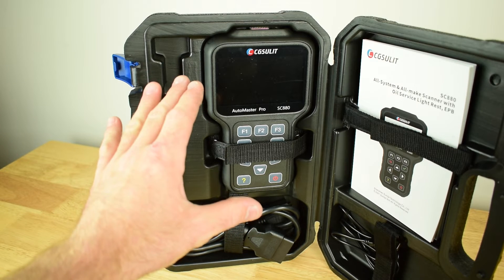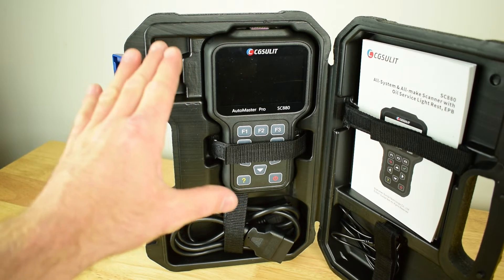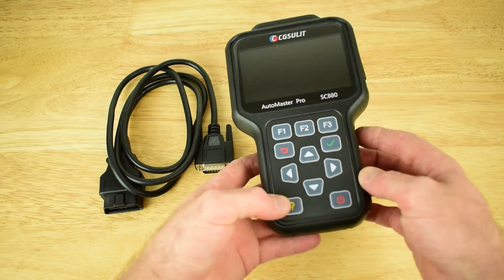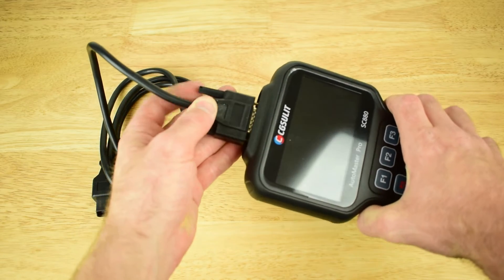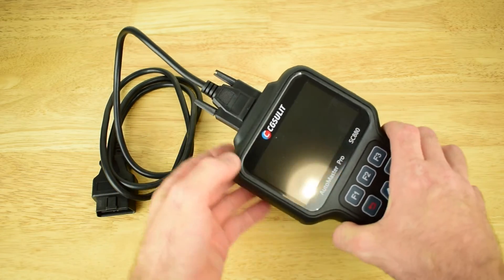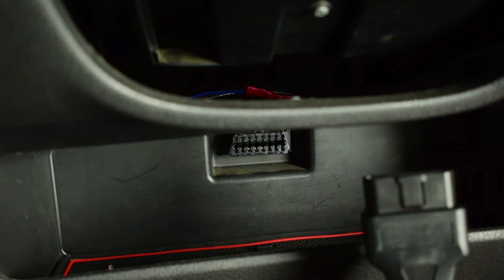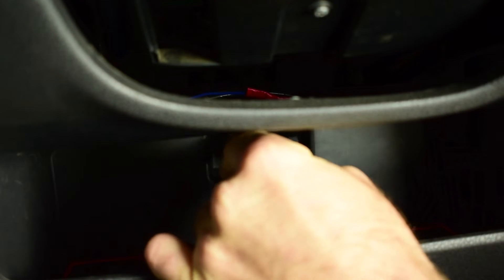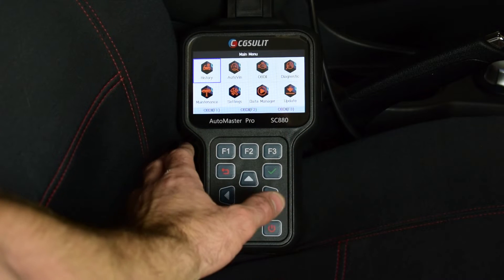Now we'll set up the SC880 and get it plugged into the vehicle. All we need to do is plug the cable into the top of the unit and screw the two little threads in to retain the cable. Then we take the OBD2 cable from the scan tool and plug it into the OBD2 port in the vehicle. Now the scan tool is connected to the vehicle and I've turned the ignition on.